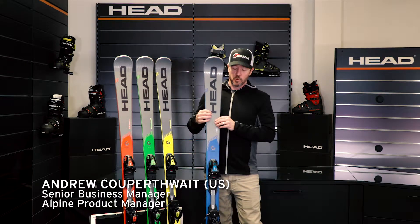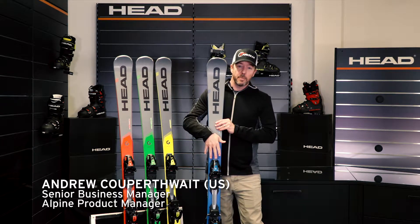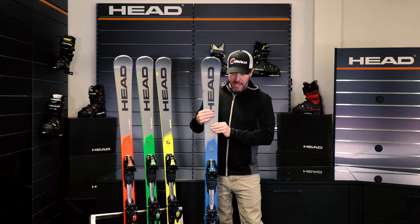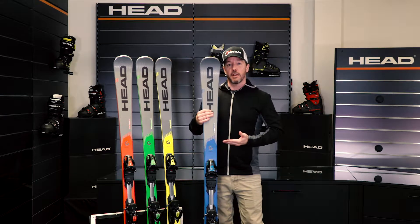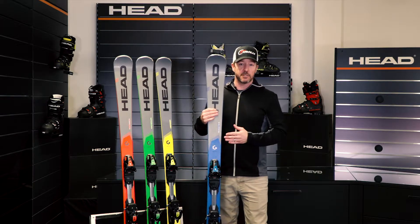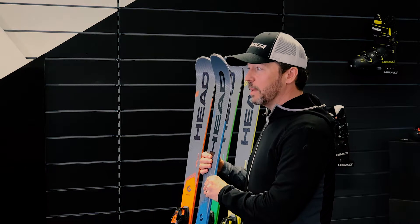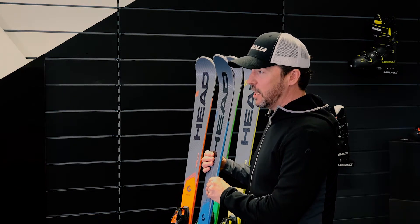The i-Titan in the Supershape line is a great ski that envelops a little bit more width, so it has maybe a little bit more of a North American feel to it in that sense. It's a little bit of an elongated turn radius, so it's a 14 meter turn radius. You can really elongate that turn shape and envelop a little bit more of a GS style in your skiing.